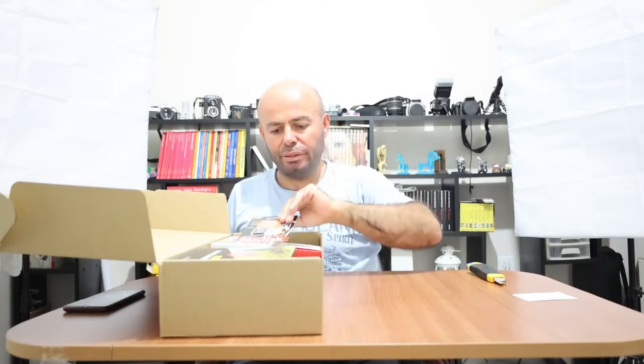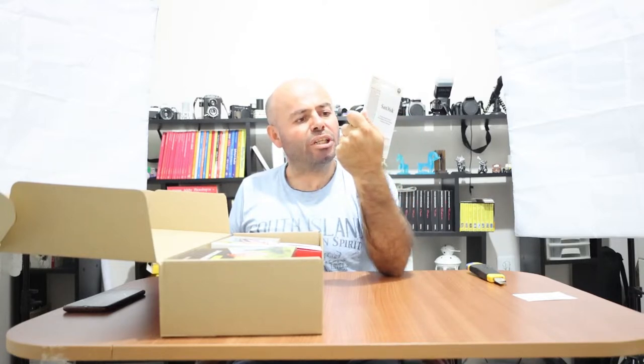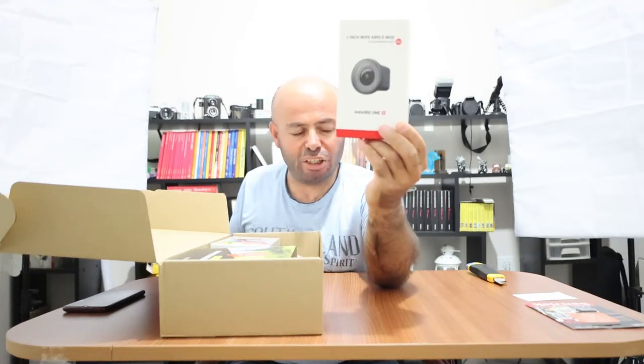Yavaş yavaş neler aldığıma bakalım. Öncelikle ürün içerisinde 64 GB bir hafıza kartımız var. Bu 1 inç lens olarak geçiyor. Insta360 One RS olarak geçiyor.